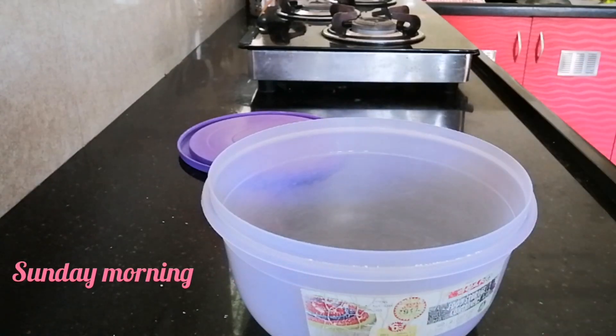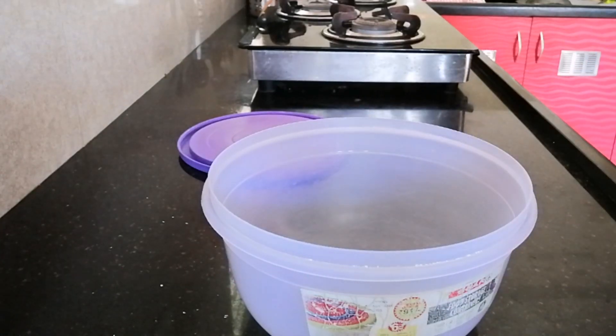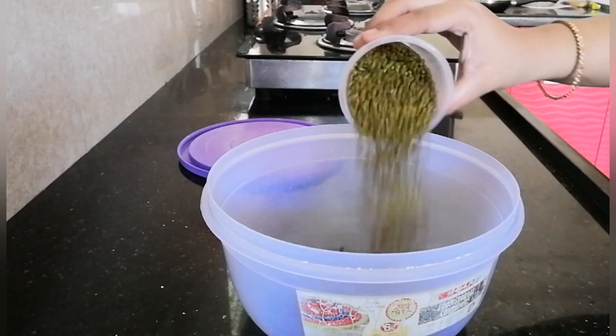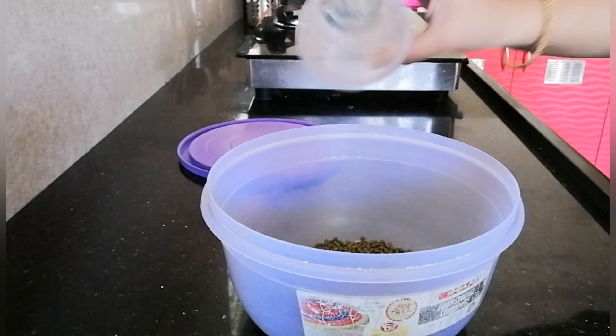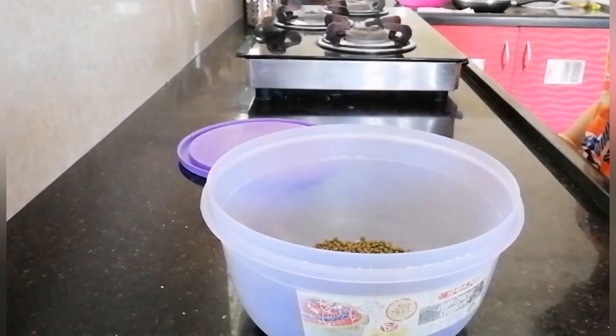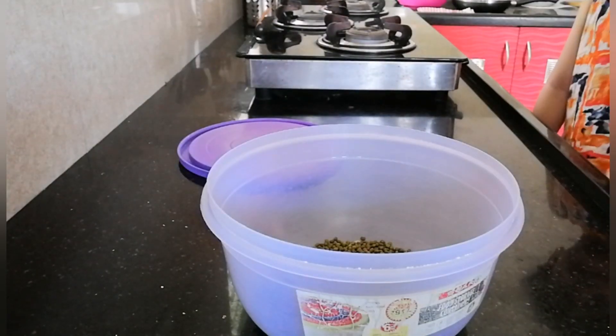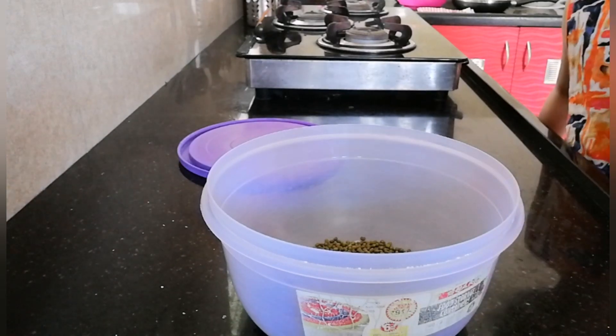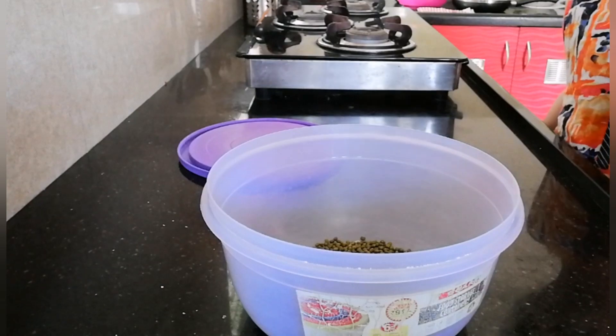Hello everyone, welcome back to my channel. This is Sunday morning, the day before the week. I'm going to show you a better way to make dosa which is healthier. I'm using green gram to make dosa. I'll be soaking it for the day, grinding it in the evening, and then making dosa the next day.